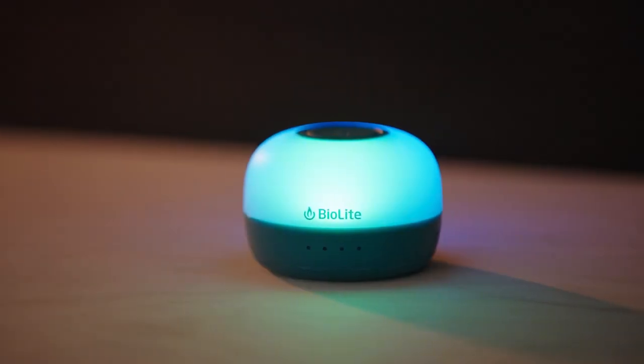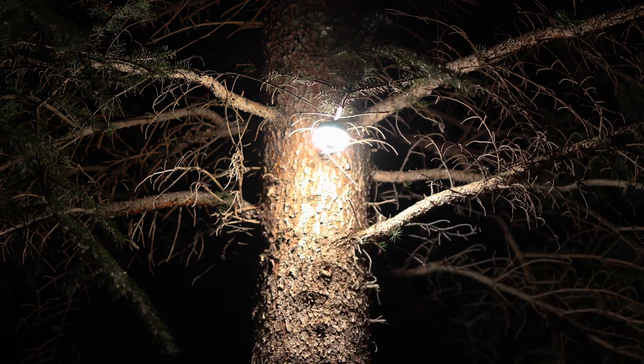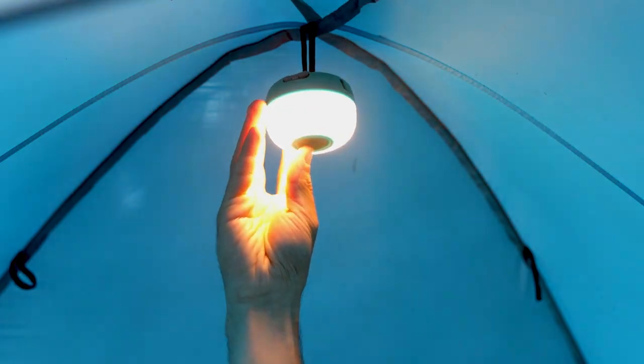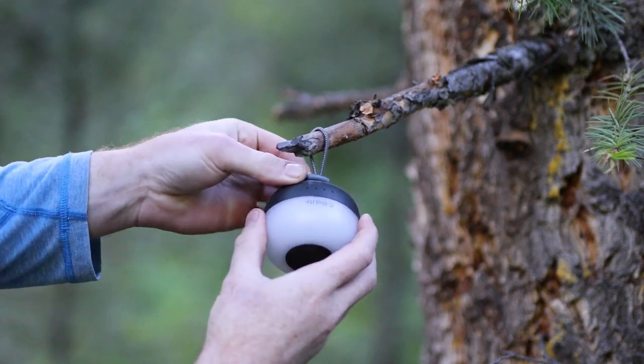Alpenglow Mini is great for tabletops, but it can also be hung overhead using the unique bungee loop design. Remove the plastic node from its stored position, and use to hang on closed loops, or use the Mini's own loop to hang on hooks or open branches.